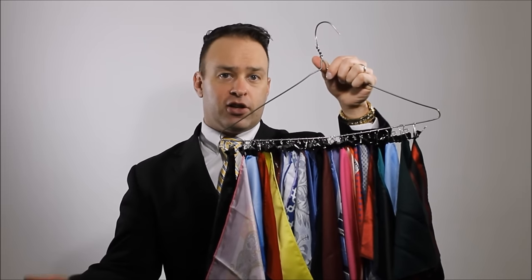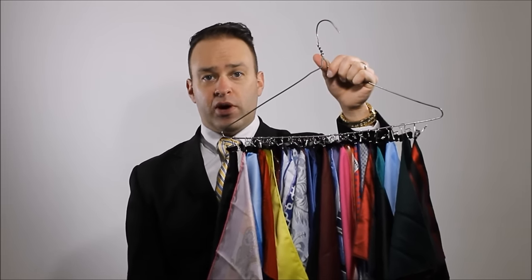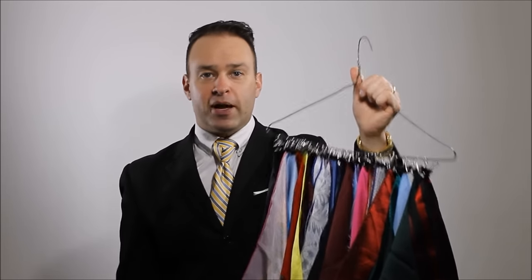Hang it up on the back of your closet door, your bedroom door — wherever you get dressed — wherever you can take a look at yourself in the mirror and see exactly how you want to match things up. I hope I helped you out. I'm Patrick Novotny, I'm the Tie Guy. When I see a good life hack, I'll bring it to you. Thanks for watching.